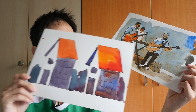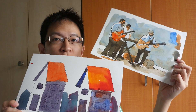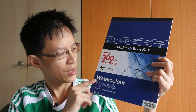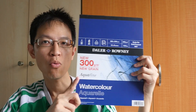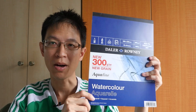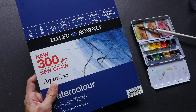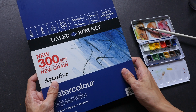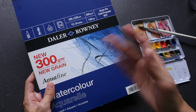Hi, this is Theo from ParkaBlogs.com. Some of you asked me what watercolor paper I use for these tutorials on YouTube. I actually use this brand called Daler Rowney — this is Aquafine, and it's a 300 GSM cold press paper. Today I'm going to talk about the pros and cons of this paper. Aquafine is the paper that I used when I was a beginner starting to learn watercolors.